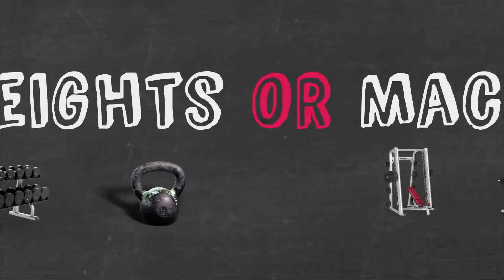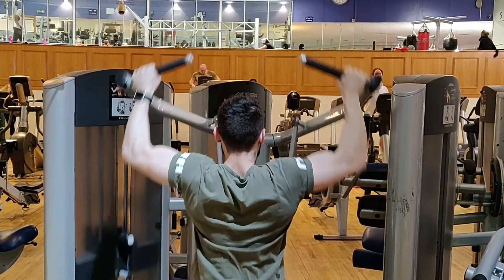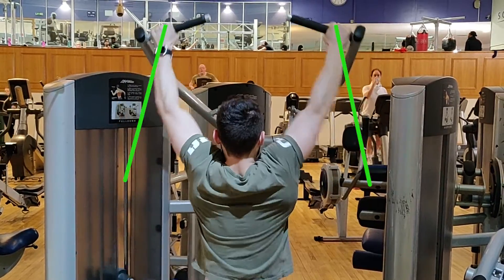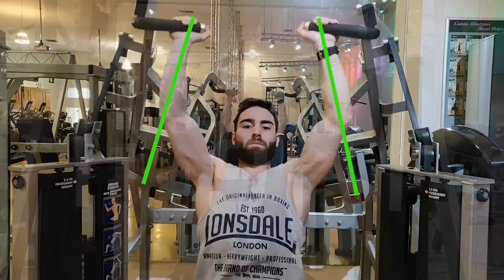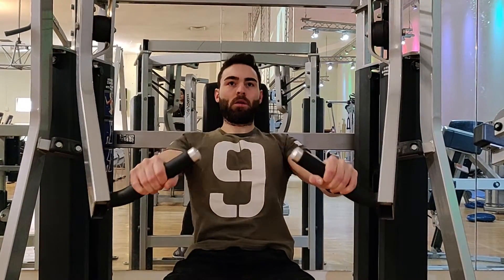Regarding machines, you should know that convergent and diverging machines exist. Both provide the better range of motion associated with dumbbells and give you a natural path of motion, increasing exercise variety.